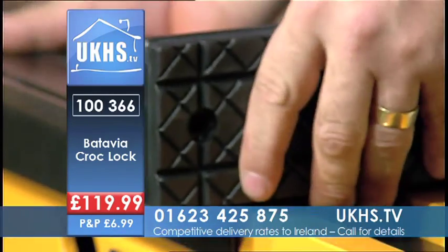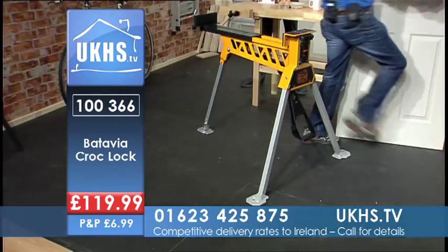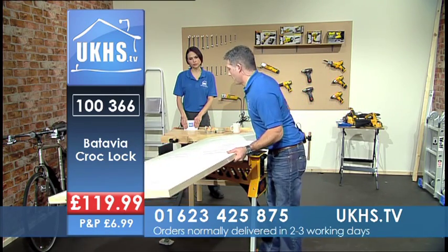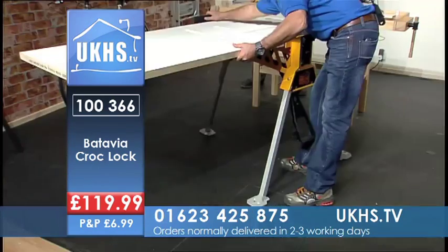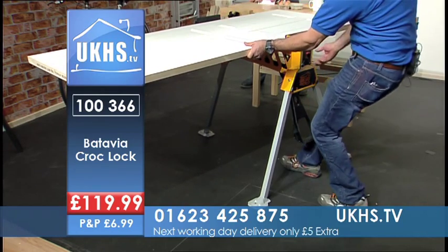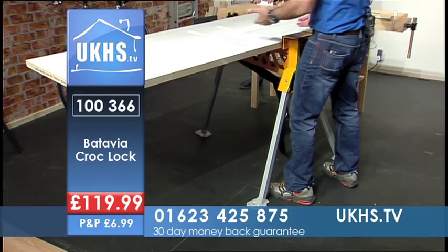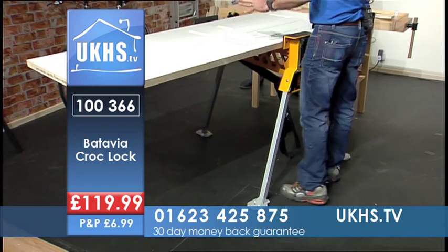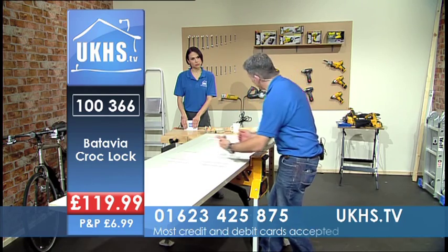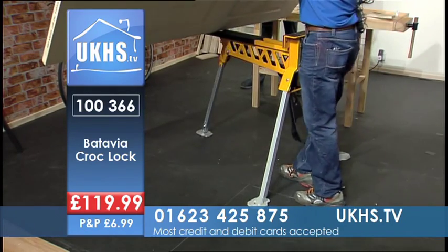I can actually take this off, and if you spin it round and pop that in there, you're then able to pop the door down flat if you needed to. There's space there, and that will fit in there. Pull that... wow — and released like that.